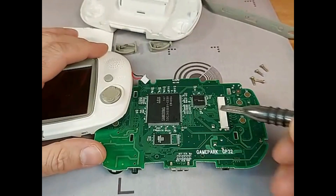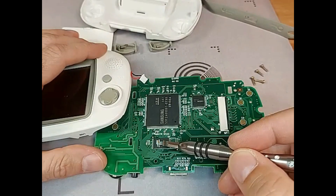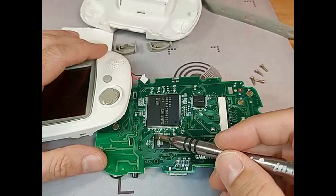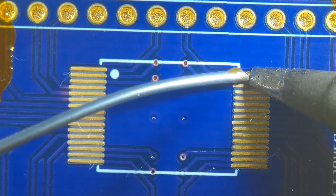Right below the Samsung CPU, that you can see on the top, is the faulty flash ROM chip. We have to desolder it before we can replace it. But first, let's prepare the new replacement flash ROM with its new firmware.